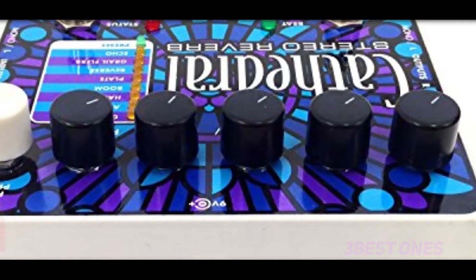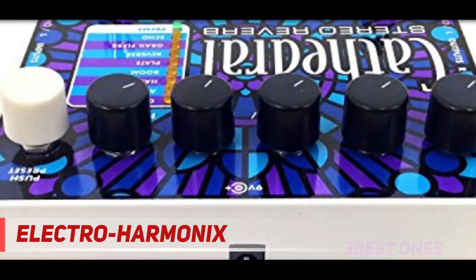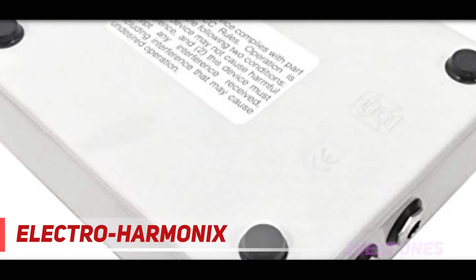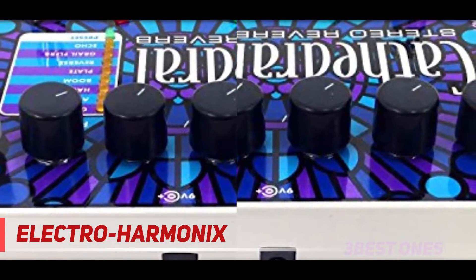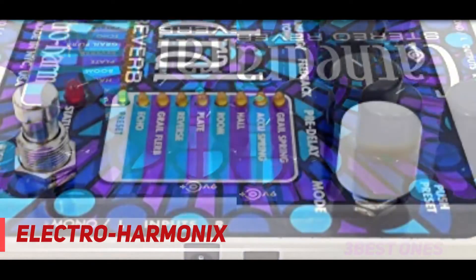Starting at number 3, finishing off our list of the best reverb pedals on the market today, we have the eccentric-looking Cathedral by Electro-Harmonix — arguably the most detailed pedal reviewed in this article. The Cathedral provides you with a total of eight distinctive reverb variations, six control parameters, and two foot switches.